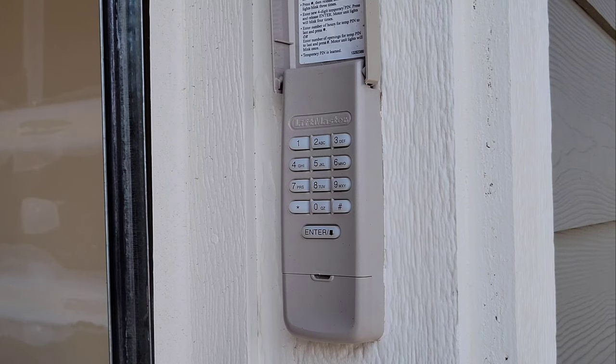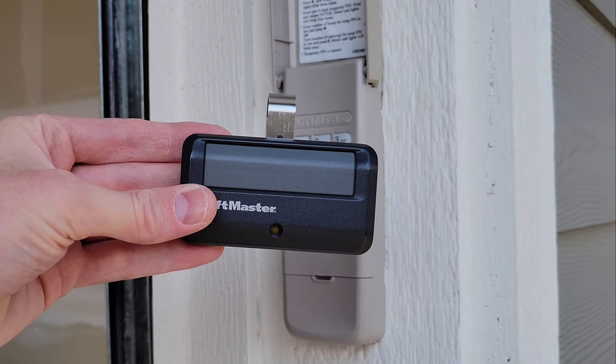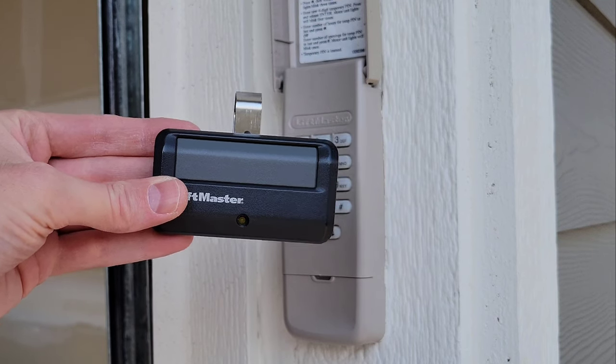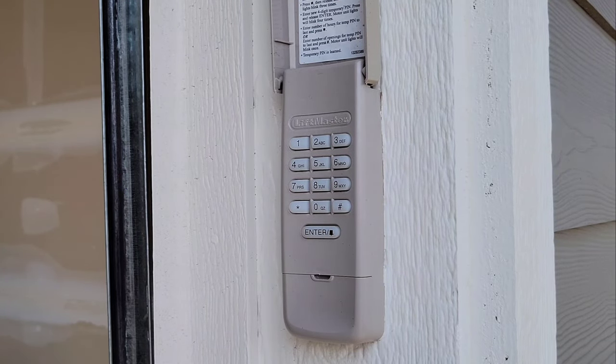Before we shut the garage door and test this out, make sure that you have your garage door opener handy just in case the code didn't work — so you still have another way to get into your garage. But let's go ahead and shut the garage door and test this out and see if it worked.